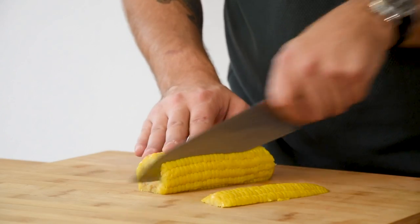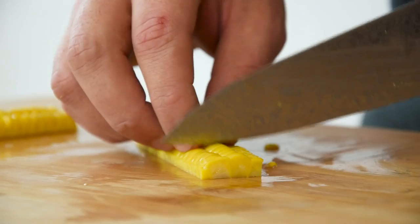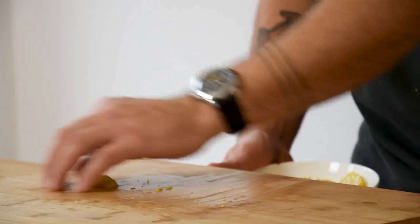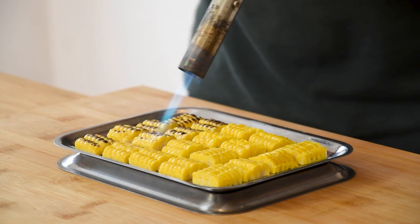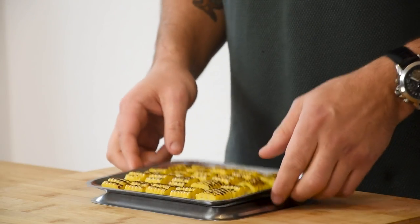Then take a really sharp knife and use that to cut the corn into the desired shape. The trimmings you can keep for the corn sauce. Now gently use a blowtorch to toast the corn. When that's done, keep the corn in your fridge for later.